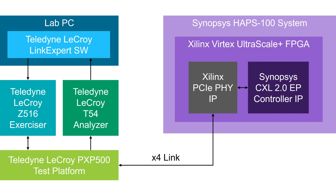Let's review the setup quickly. Upstream on the link we have the Teledyne LeCroy Z516 exerciser acting as a CXL 2.0 root complex. The LinkExpert software is used to launch compliance tests, which the exerciser converts into link traffic. This traffic — reads, writes, and configs — gets sent out through the PXP 500 test platform, which acts as a backplane. The traffic leaves the backplane and goes into our HAPS 100 system.